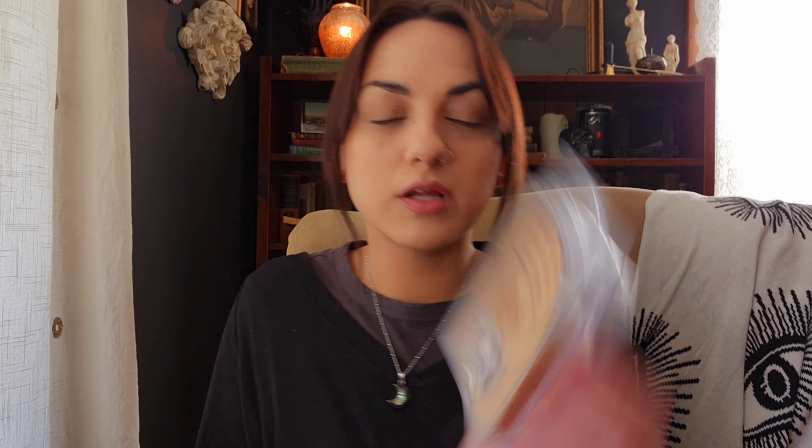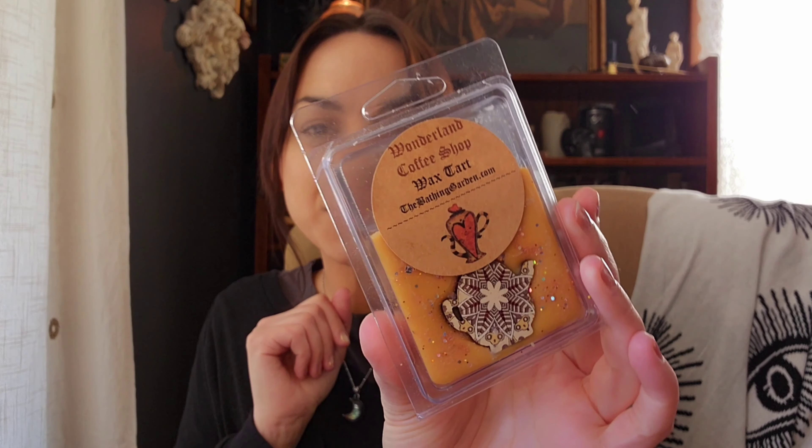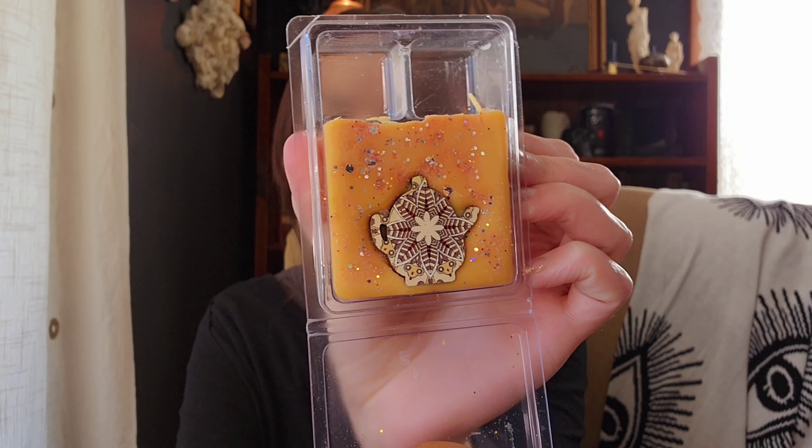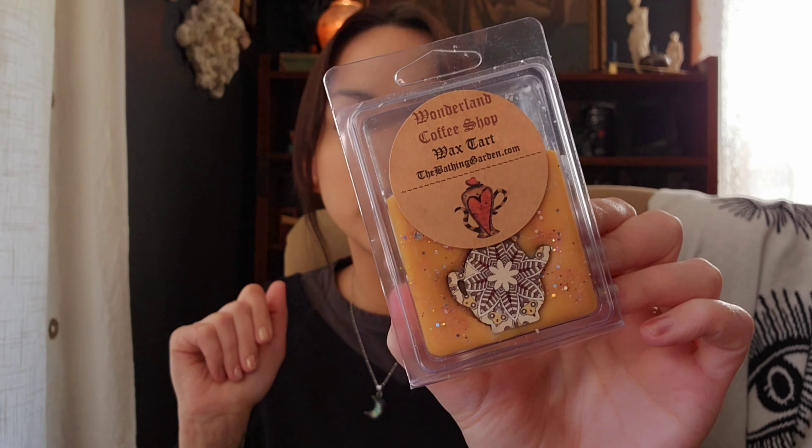A couple here from the Bathing Garden. The first one is Wonderland Coffee Shop. This clam is kind of dusty. I just did one cube in the tea light warmer. This does smell good — it's just like a caramel coffee, a really nice coffee scent. I'm just not loving coffee right now, so I don't know if I would repurchase it. It'll probably take me a while to get through just these four cubes.